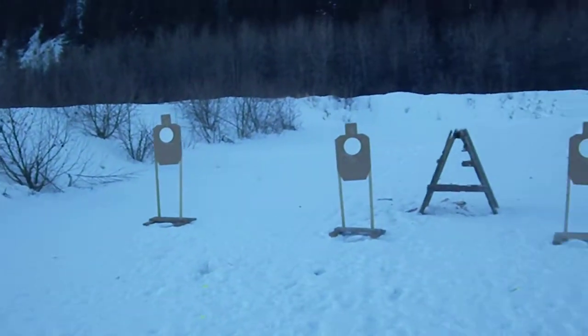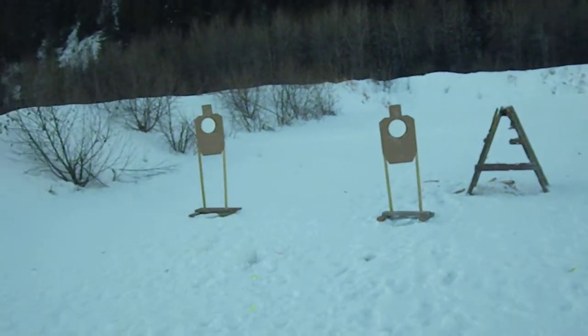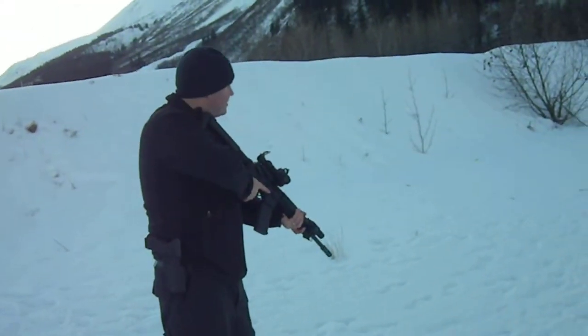Alright, ladies and gentlemen, we're here doing the drill again. Three targets, seven yards, three yards apart. This all started with a Glock-Tock post, of all things.